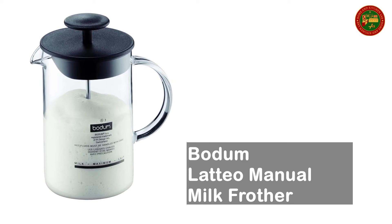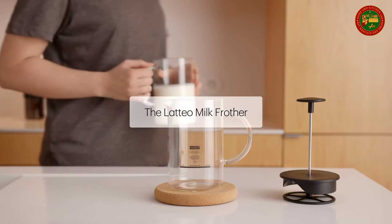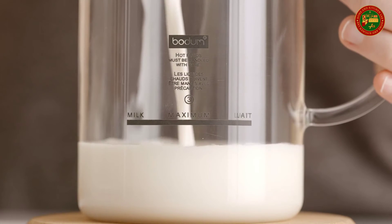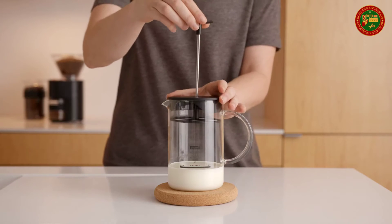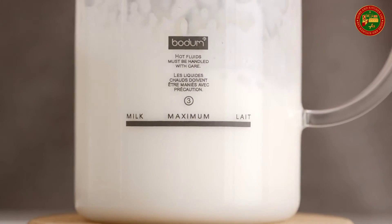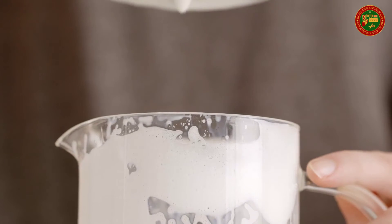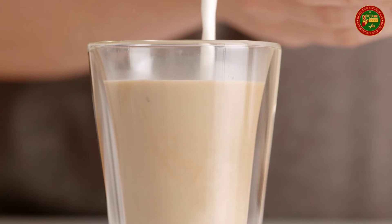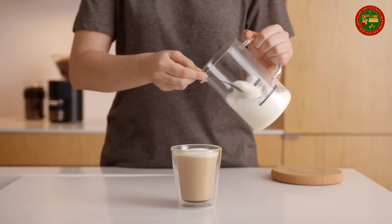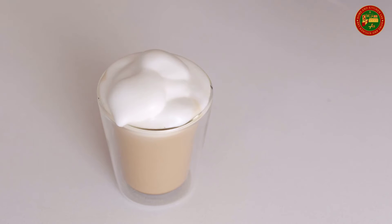Bodum Manual Milk Frother. This manual milk frother creates an airy foam in less than 30 seconds for a cafe-style coffee from the comfort of your own home. The glass carafe is made of durable heat-resistant borosilicate glass — warm milk in the microwave after frothing. Quick and easy — beat the milk by moving the plunger frother up and down about 60 to 90 times or until you feel milk getting thicker. Features a silk plastic lid with a deep rim to prevent foam from escaping, and a comfortable plunger handle. Holds eight ounces of cold milk and is dishwasher safe.